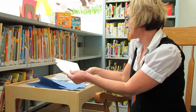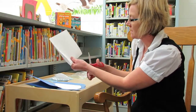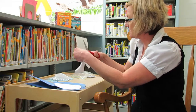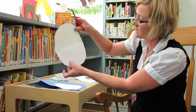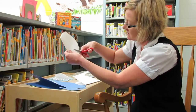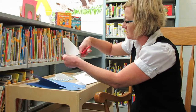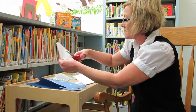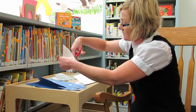My next part was to make his teeth. I took a piece of white paper and folded it in half again, so you've got a folded oval-shaped piece of paper. Then I went along and cut the shark's teeth all the way around the oval. You can do as many or as few teeth as you want.